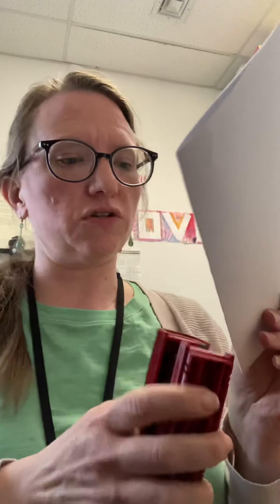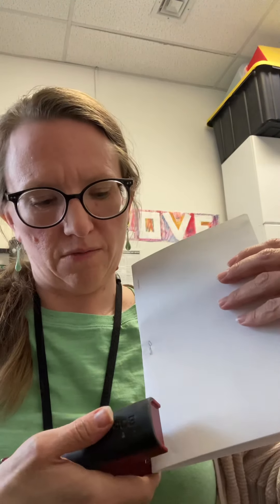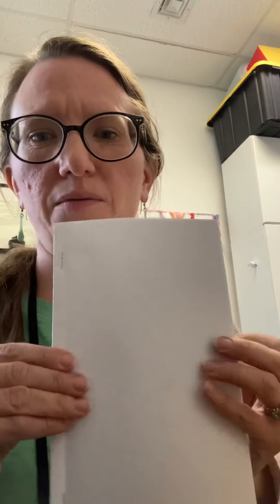Pages could fall out if you're folding multiple pieces of paper together, so there are a few ways to keep it together. One way is if you have a stapler — have an adult help you. I'm going to put three staples along the folded edge: one on the top, one in the middle, and one on the bottom. Then you have the first page of your book, and you might want to fold open some of the pages — now you have your own blank book to create.